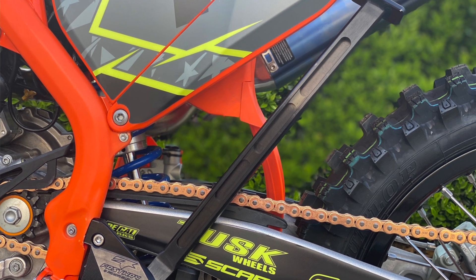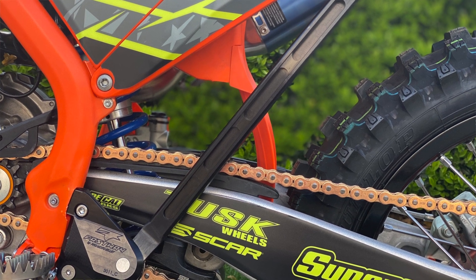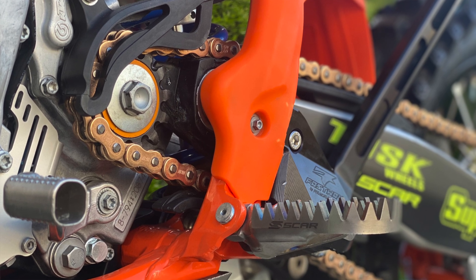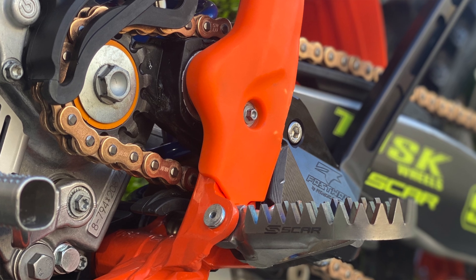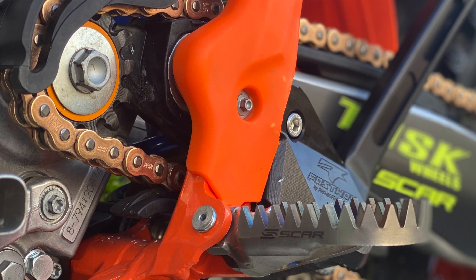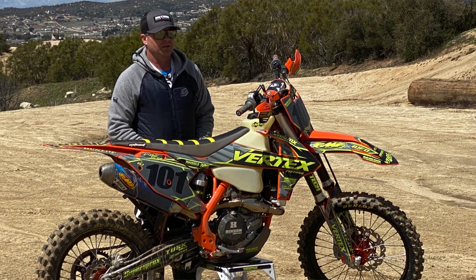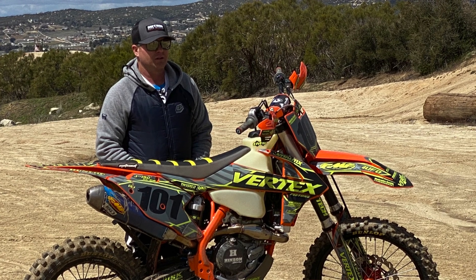We added the kickstand from Pro Moto Billet, which are just awesome — heavy duty, nice kickstands. We really like these kickstands. And that with our IMS Big Tank, 18-inch rear wheel, we have our Tusk wheel on there. That's what really gives you this XCF model. As you can see in a lot of this footage, we built this thing for Vital MX. Ping's riding this thing, and we got some really cool riding footage out on track and trail.